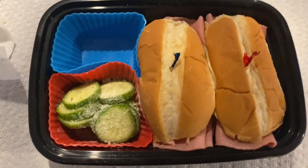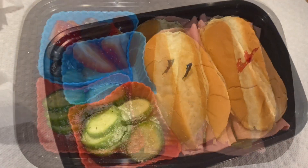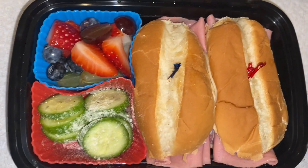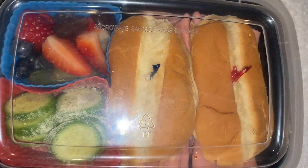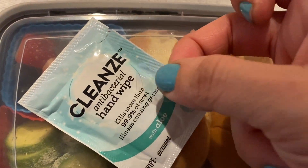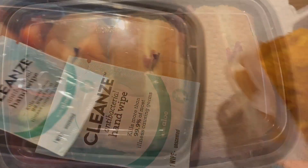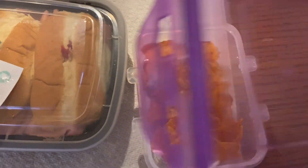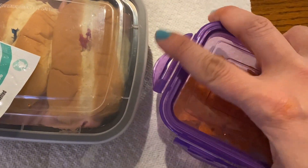For vegetable, I sliced up some mini cucumber and put some ranch seasoning on there. And for fruit, we have mixed fruit — strawberries, blueberries, and two types of grapes. That all goes in the container, and we're going to put the lunch antibacterial hand wipe right on top of that. On the side, I'm doing a few Doritos. I'll put them in a little box so they don't all get smushed to bits.